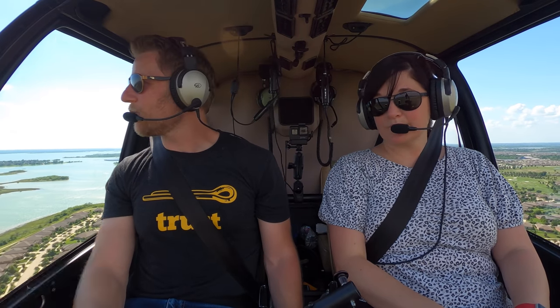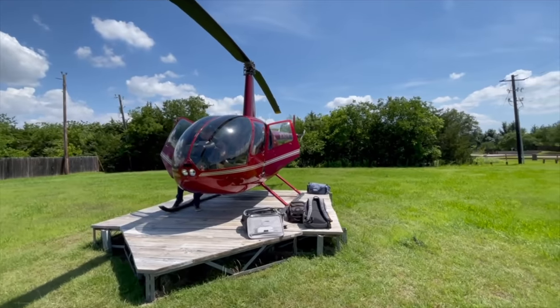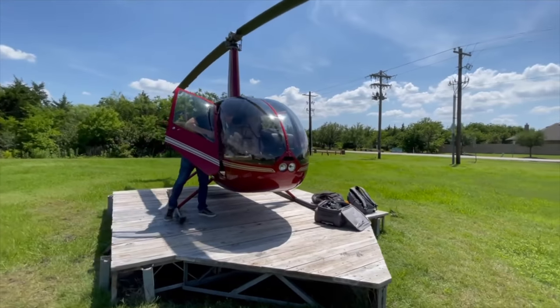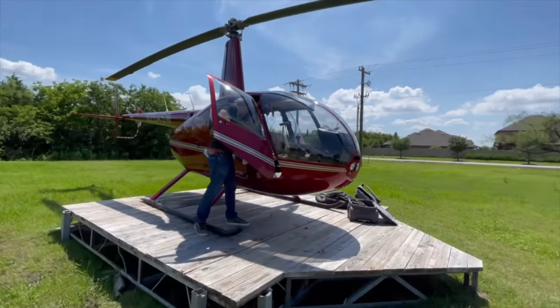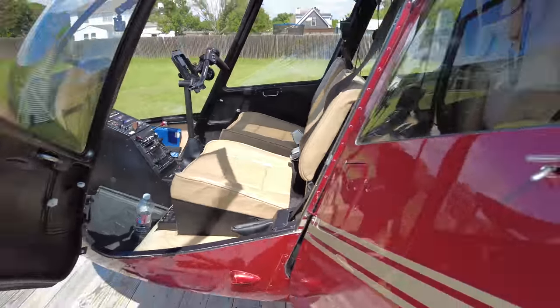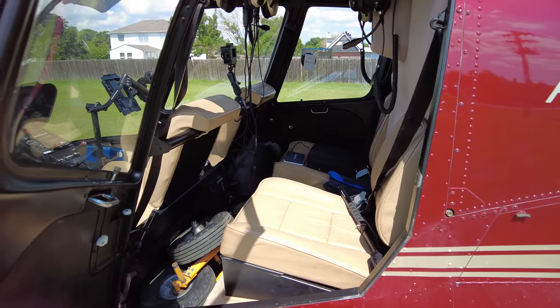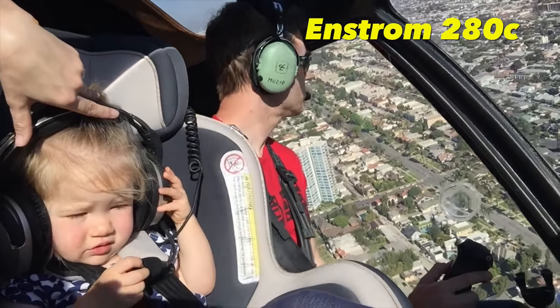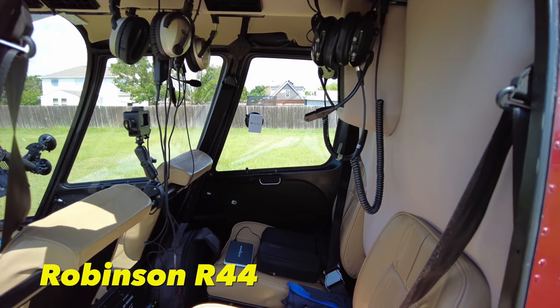So what did we get? We got a Robinson R44. It's a 2007 model, and it has a ton of hours left, so no major overhauls anytime soon. Why did we get this? The big one is space. There are four seats in this R44. Our Enstrom technically seated three, but it was really more like a 2.5. This is a legitimate four-seater.